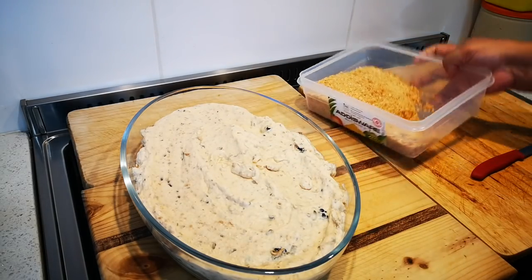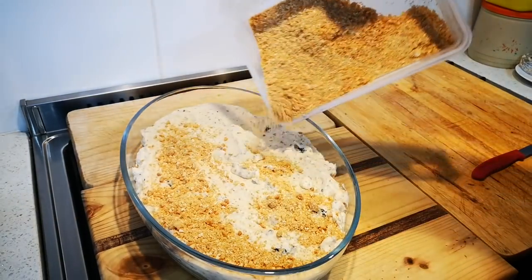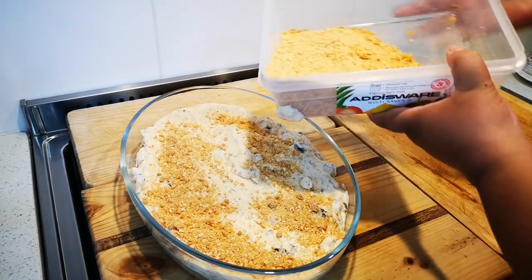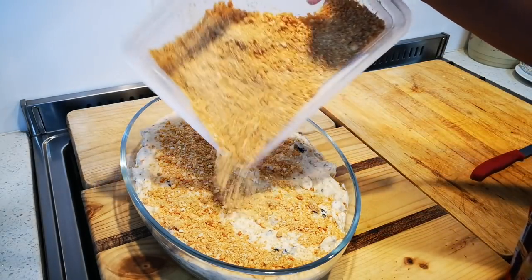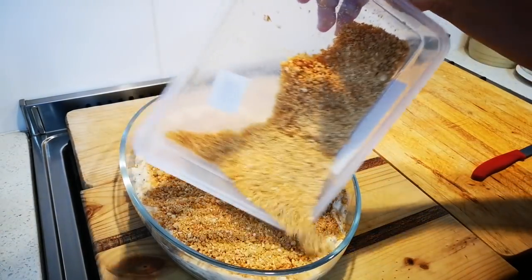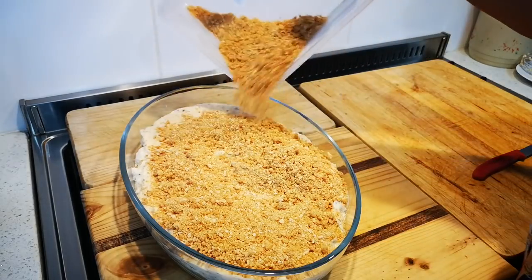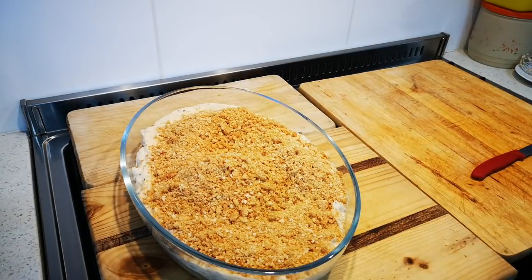And the rest of the biscuits goes on top. You can make many layers and double up your recipe, but this is a very crunchy, delicious pudding.